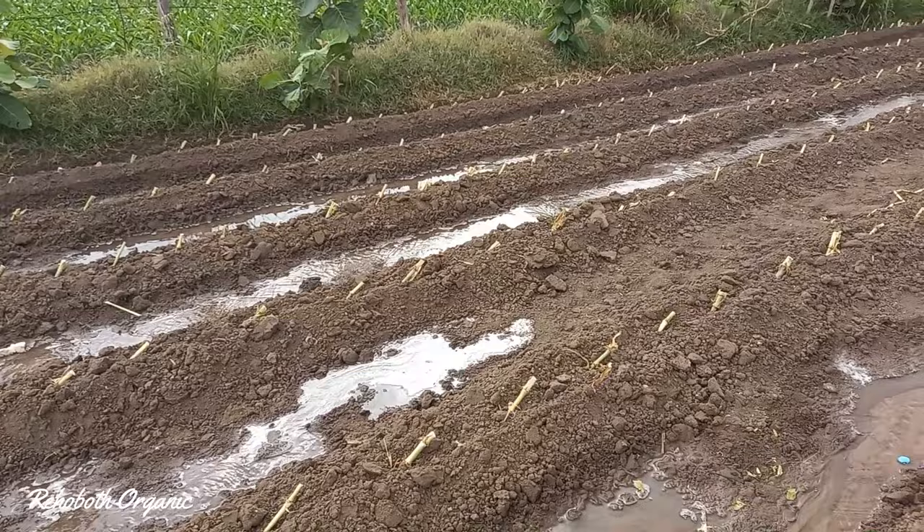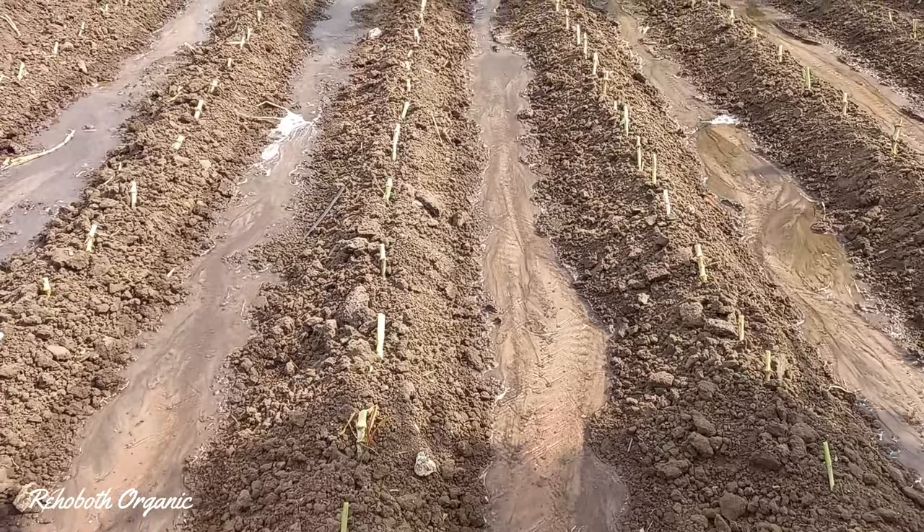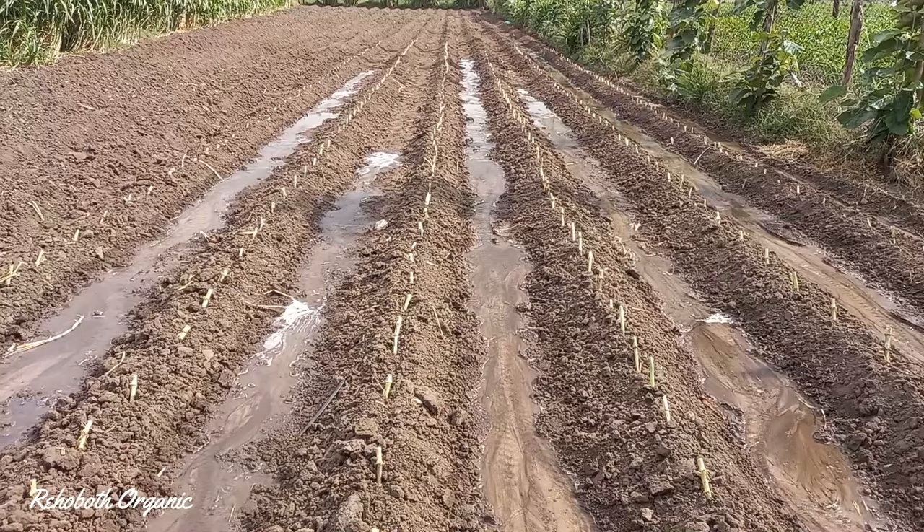After this, the supernapier grass will start growing well and it will become very dense. This supernapier will grow up to 12 feet in 90 days and will be ready for harvesting.